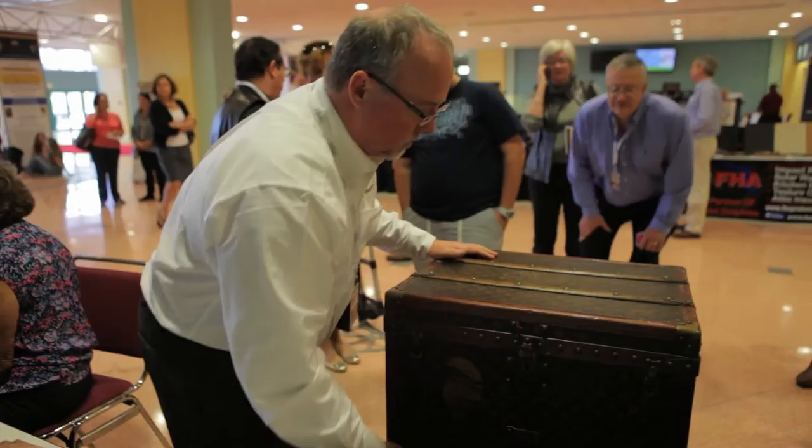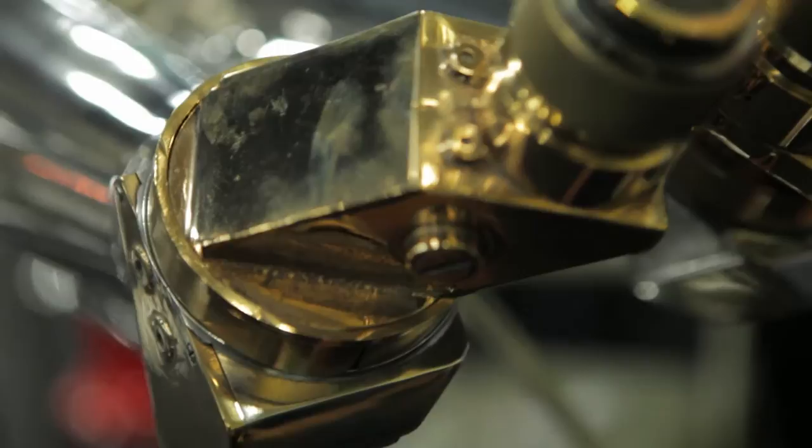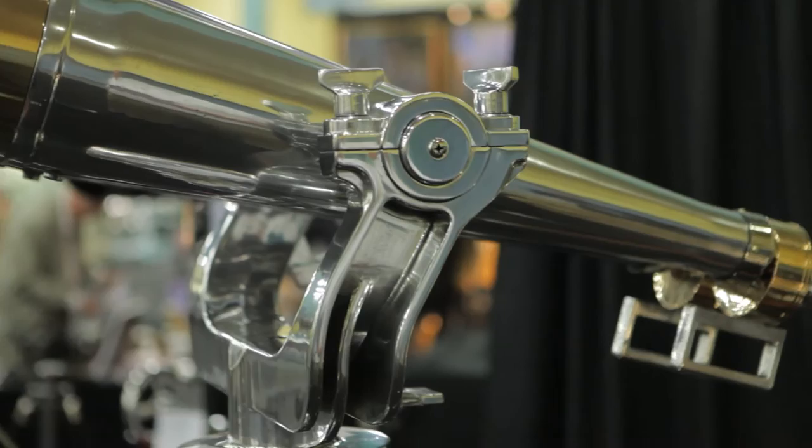My name is Paul Manning. I represent PMC Binoculars. We restore World War II binoculars. I first got involved in refurbishing large binoculars as a hobby, and then some friends came, they liked them, and said they'd love me to do a pair for them, and it grew from there.